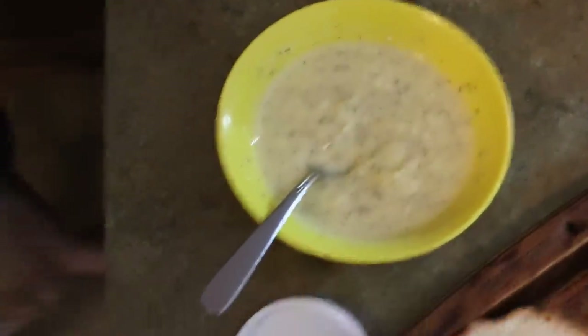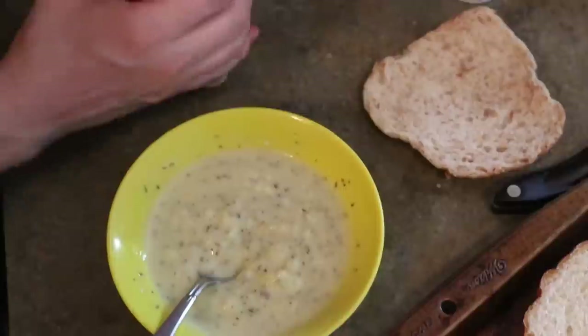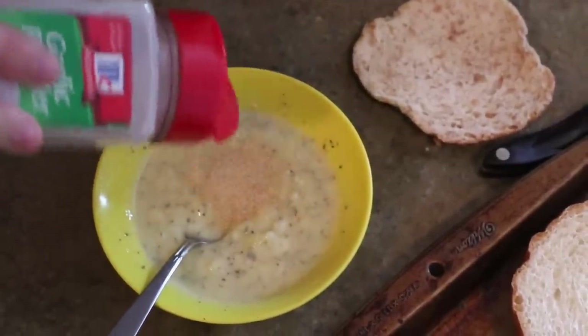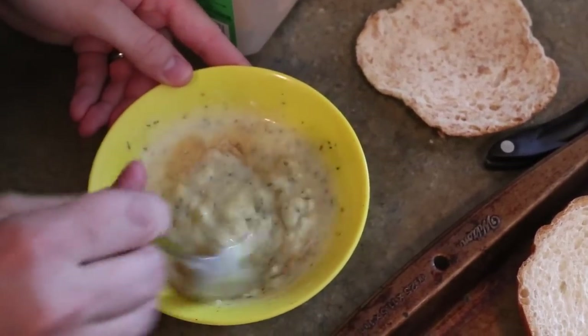What I usually do is grab a bread end — you know, the thing that nobody wants to eat — and I will add garlic to what I think it should have, then mix it up.